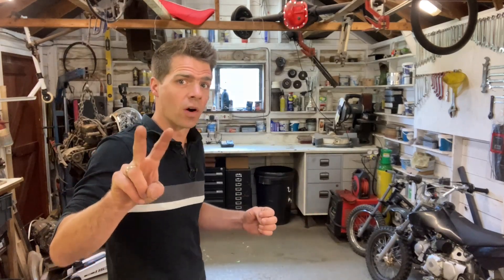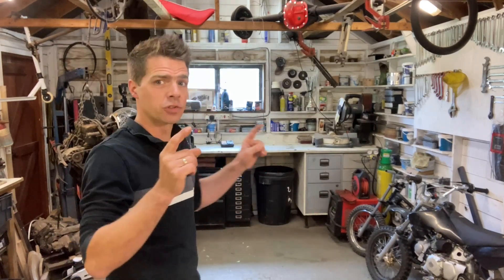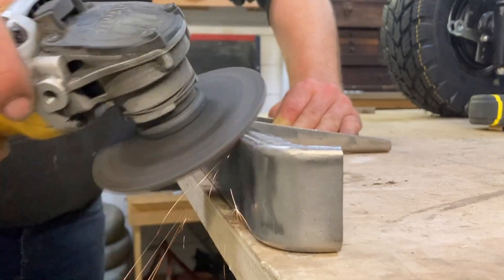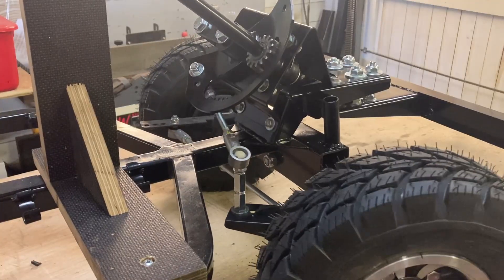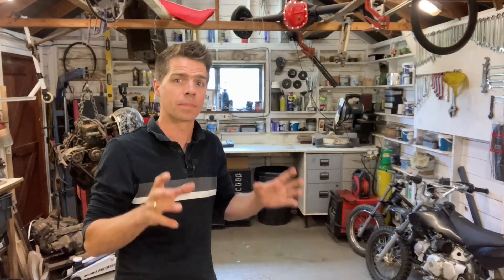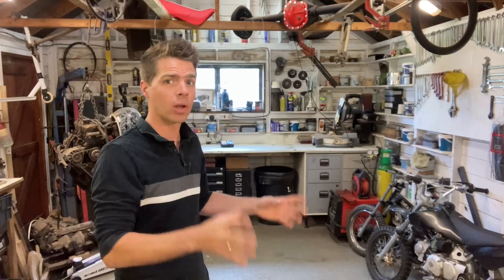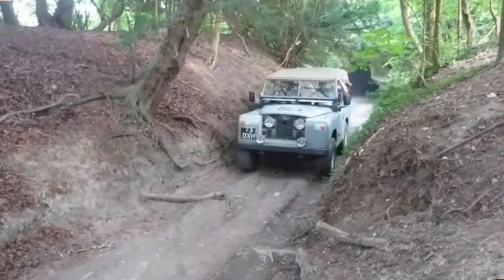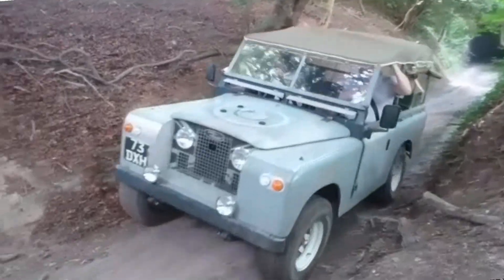Welcome to the workshop and to episode two of my miniature Land Rover build. If you saw the first episode you would have seen me build the chassis, the steering, and the suspension system. If you haven't seen that episode do go back and watch it — I will put a link in the description below. Now in this episode I'm going to build the body. I will go into as much detail as I can, so I hope you enjoy the video.